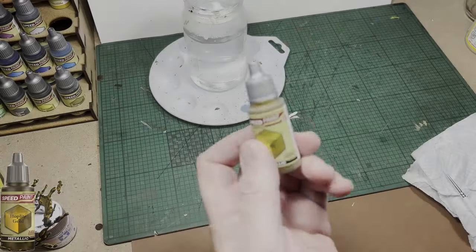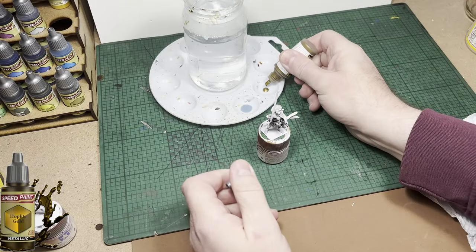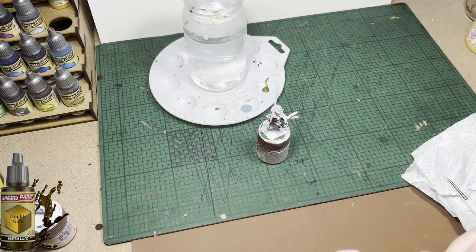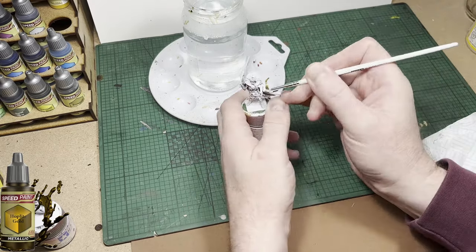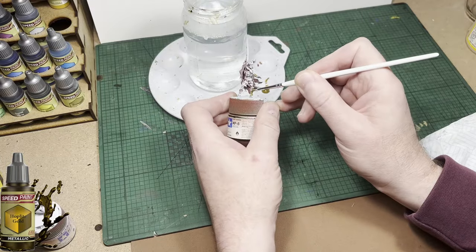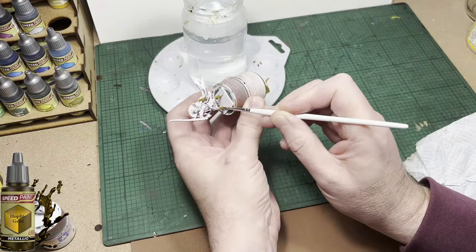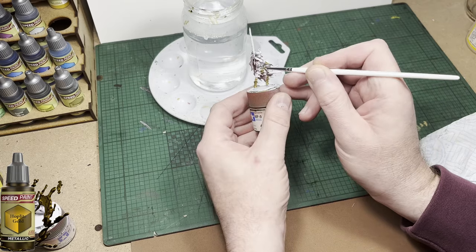The next color up is going to be Hoplite Gold. I'm going to use it for all the gold areas that I deem to be gold on the Tomb King — his greaves, his arm braces, his band around his head, and parts of his chest. Quite a lot of the model is going to be gold, including the collar around the back of his neck.